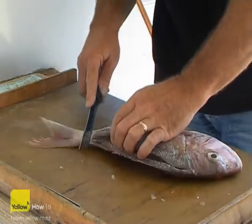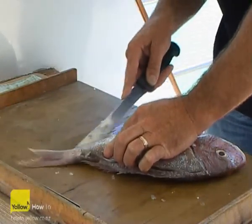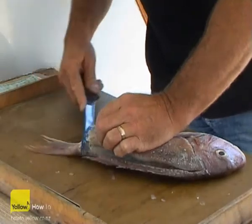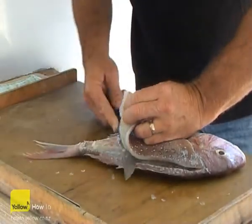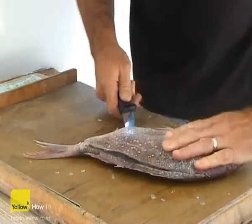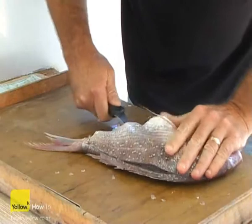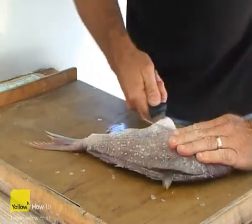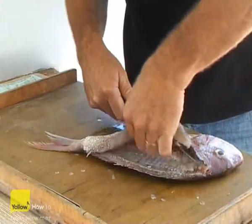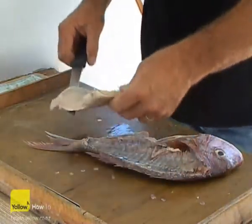The last cut comes through from the tail, running up the back of the fish. Run the knife through underneath, pressing hard down onto the backbone and just sliding it forward. Take it straight through and you'll get a nice clean fillet ready for boating out off the skin.